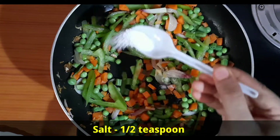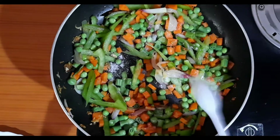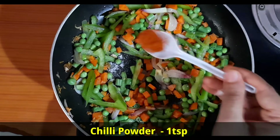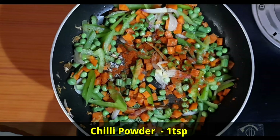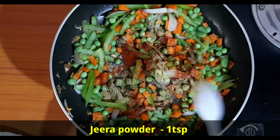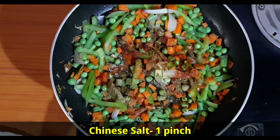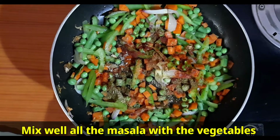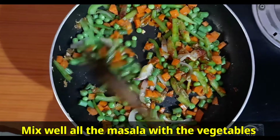Add salt 1½ teaspoon, chili powder 1 teaspoon, jeera powder 1 teaspoon, and Chinese salt 1 pinch. Mix all the masala well with the vegetables.